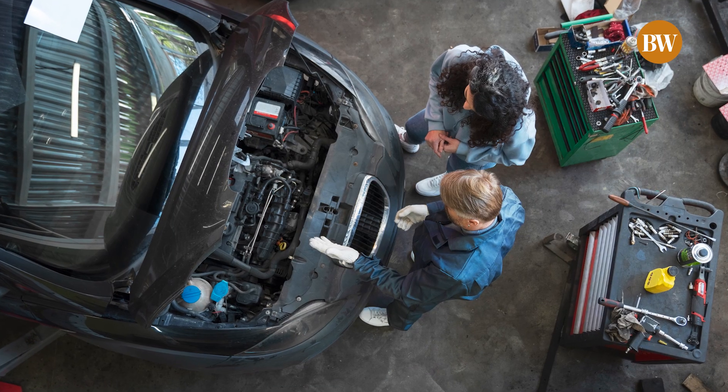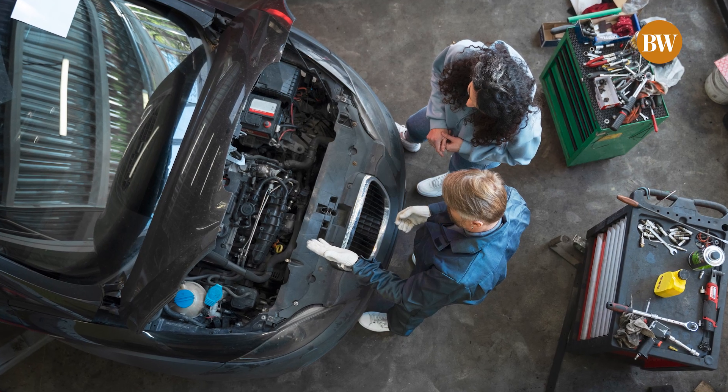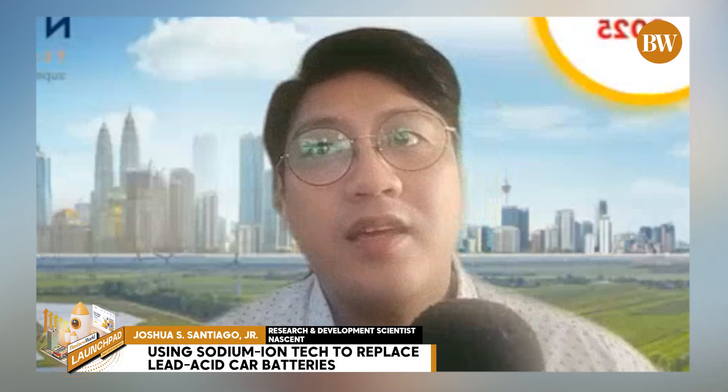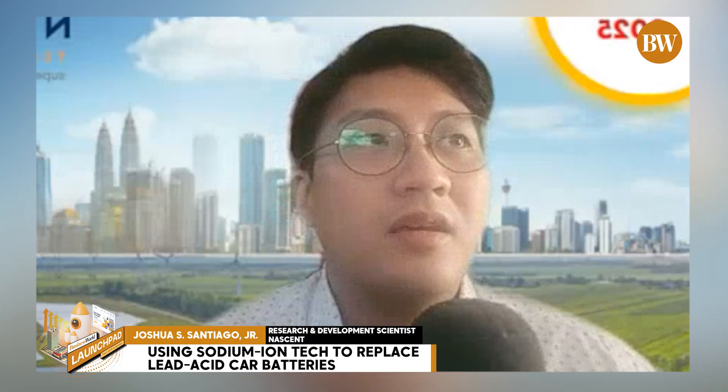Unlike lead-acid, it doesn't need maintenance and it's much lighter. It lasts three to five times longer. It's maintenance-free and stable even at very hot temperatures inside the engine.